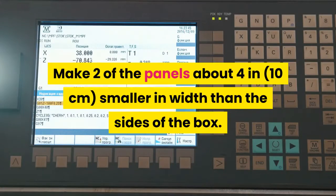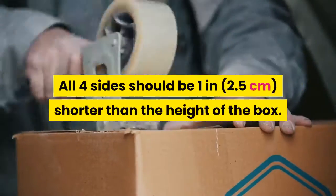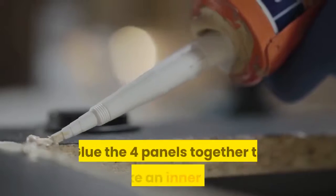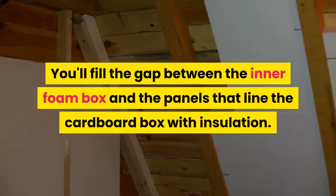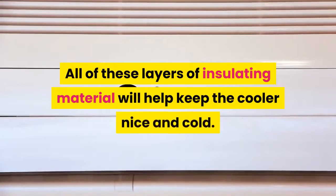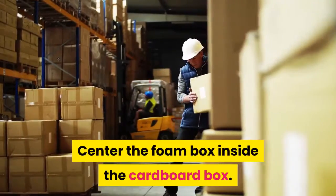Make two of the panels about 4 in (10 centimeters) smaller in width than the sides of the box. Cut the other two panels 6 in (15 centimeters) smaller than the box's sides. All four sides should be 1 in (2.5 centimeters) shorter than the height of the box. Glue the four panels together to make an inner box. This smaller inner box is actually the storage space — you'll fill the gap between the inner foam box and the panels lining the cardboard box with insulation. All these layers of insulating material will help keep the cooler nice and cold.